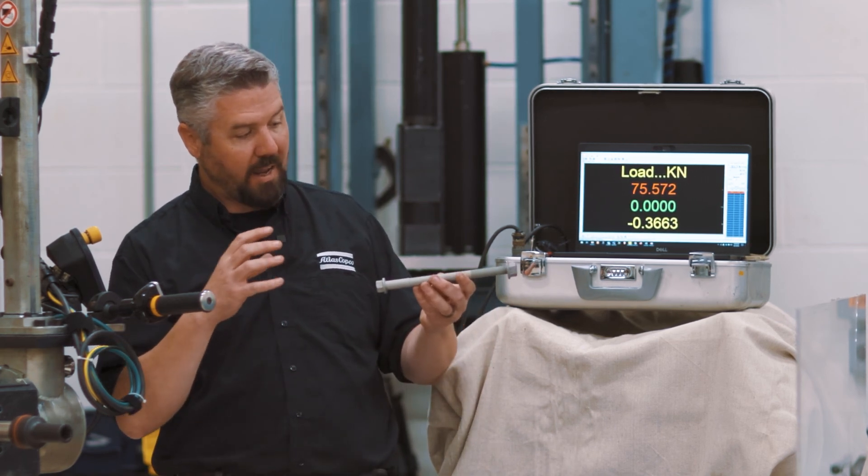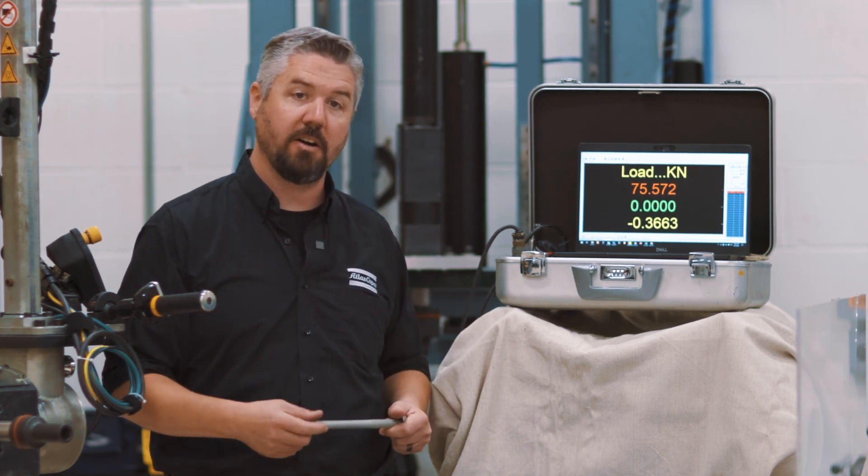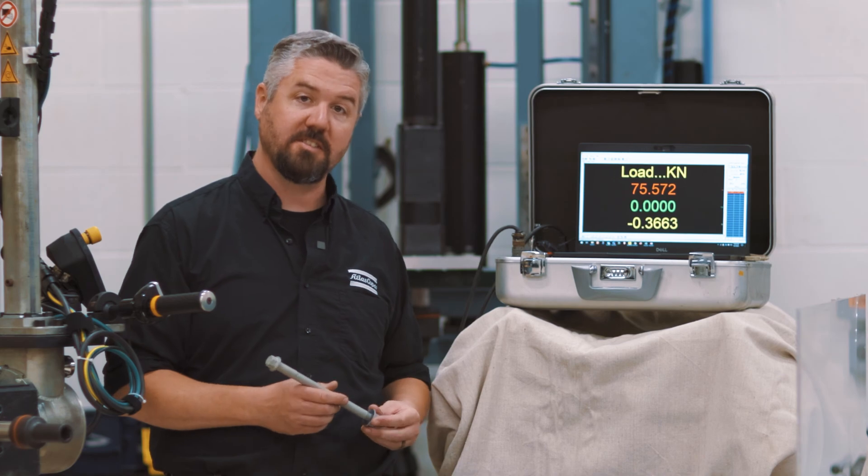So when we can't access the nut and we have to tighten from the head side, we have to take extra care to make sure that things are as consistent as possible.